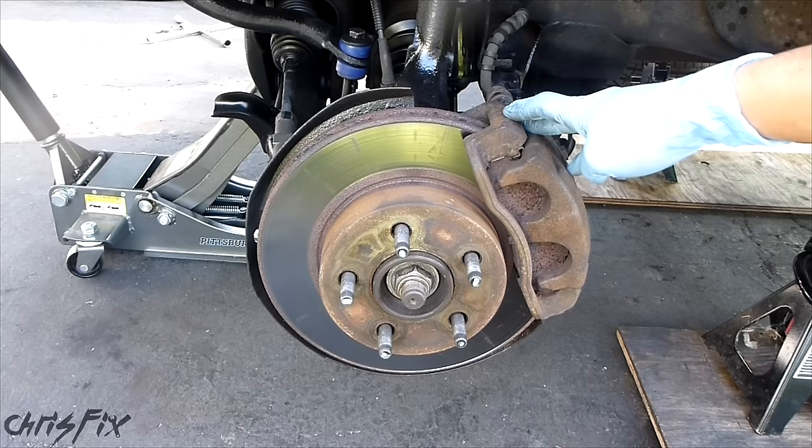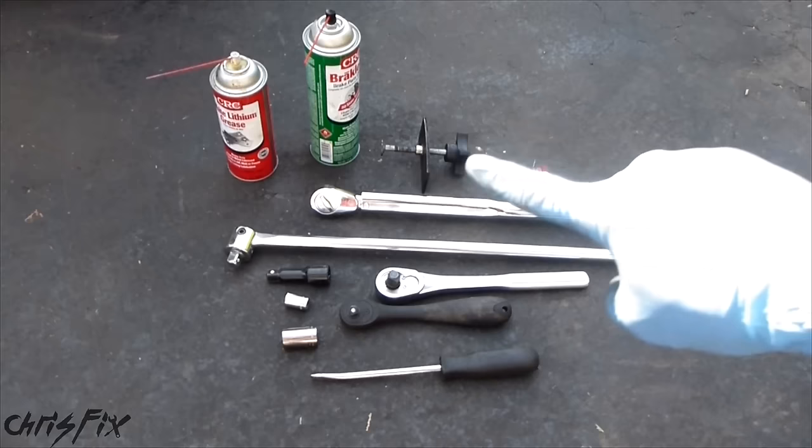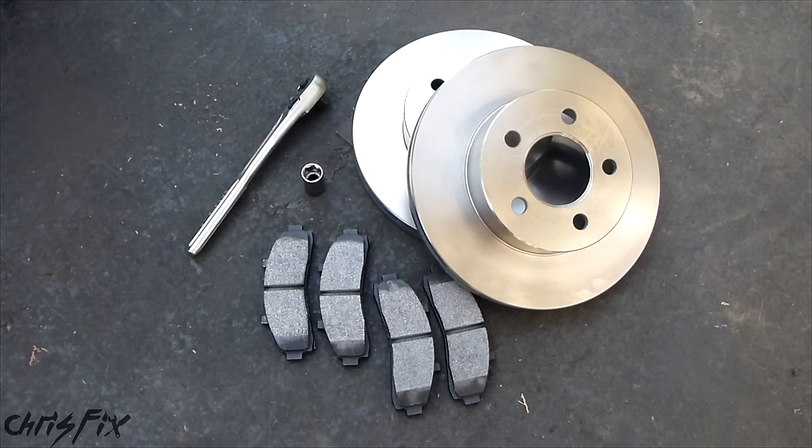Here's what you're going to need to do the job: a flathead screwdriver for prying, different size ratchets, extensions, and sockets, a breaker bar, torque wrench, brake clean, and a brake pad tool that compresses the brake pad piston, and some type of grease. I also have thread locker for the caliper bracket bolts. And don't forget your brake pads and brake rotors — try to get a decent quality set so that you don't have any problems with warping, brake dust, and things like that.